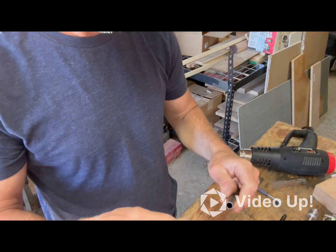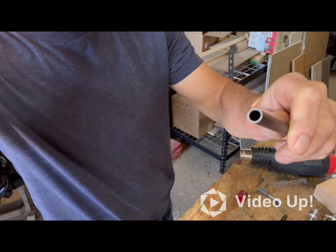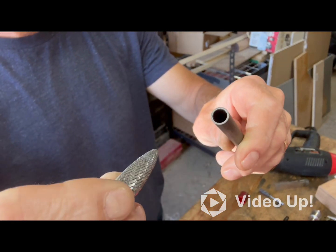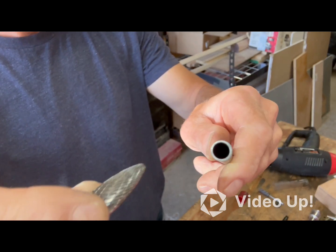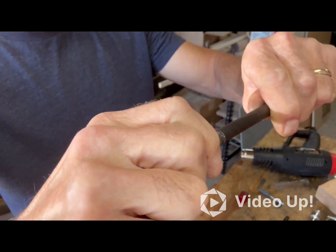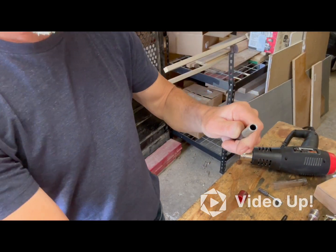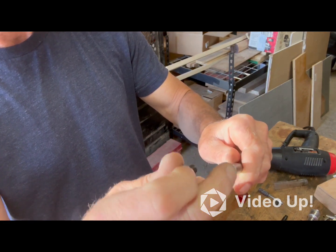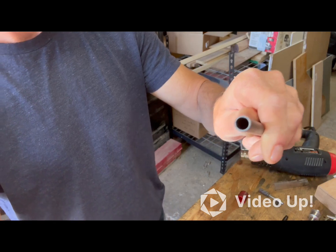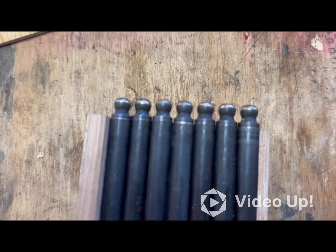Another thing I wanted to show is taking this burr bit — die grinder — and after I've cut them with the tubing cutter, it kind of leaves a little bit of flash on the inside there. Just take the end of this, it's got the right shape to it, and I just spin it around by hand to clean that out. It gives it a little bevel on the inside there, so that gets nice and started in there. I just wanted to show that real quick. And that's the end result.